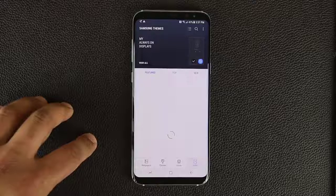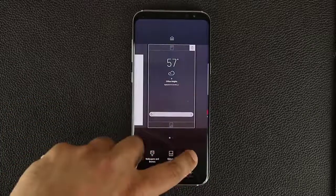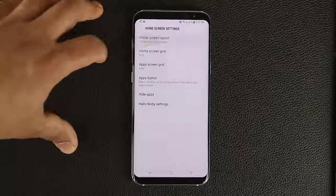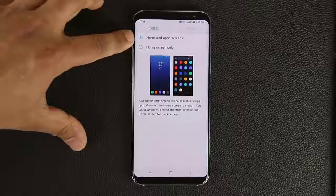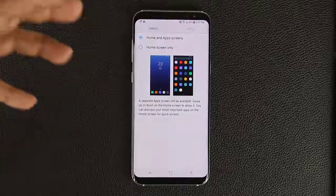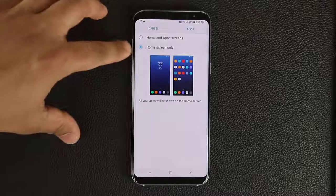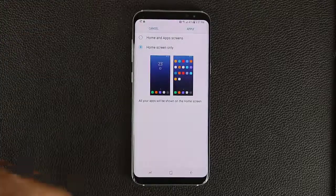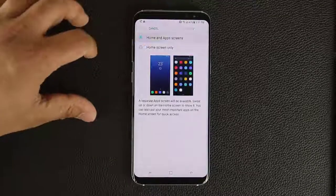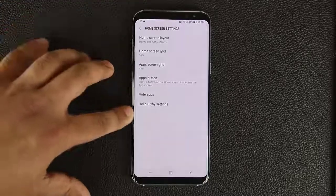We have some other stuff too. Everybody knows what widgets are. Let's go to Home Screen Settings — you can change the layout. You can switch between Home and Apps screen being separate, or Home Screen only, meaning all your apps will be shown on the Home screen and you'll lose the app drawer. I prefer to have the app drawer, so we're going to keep it. You can also change the grid size and make other modifications.